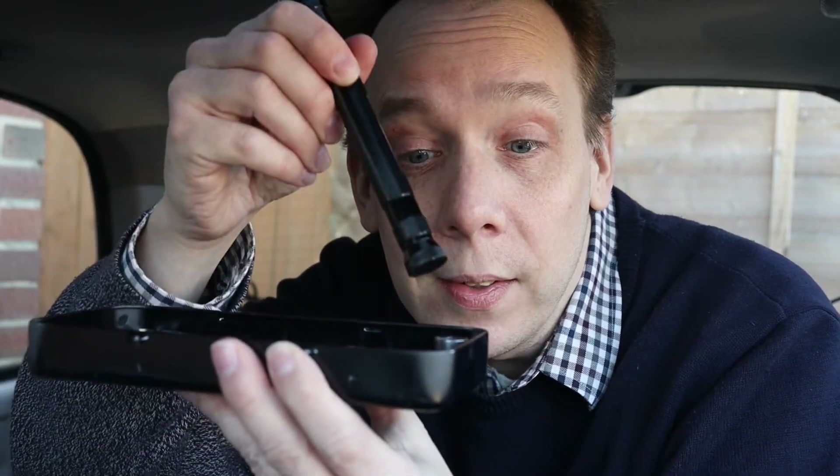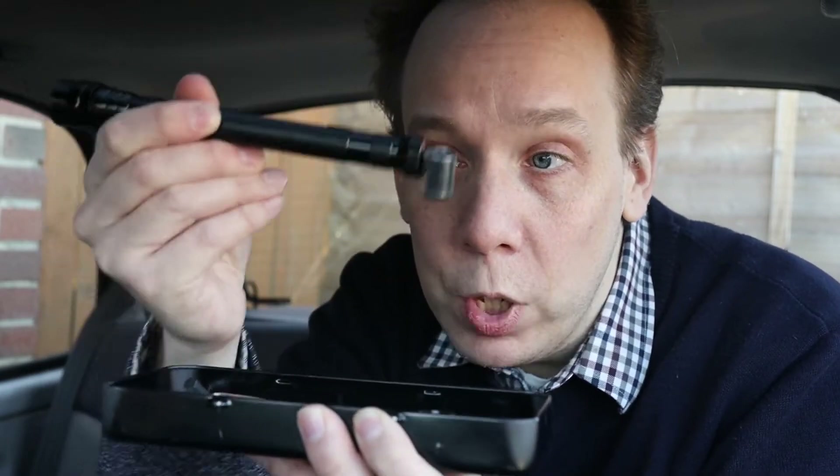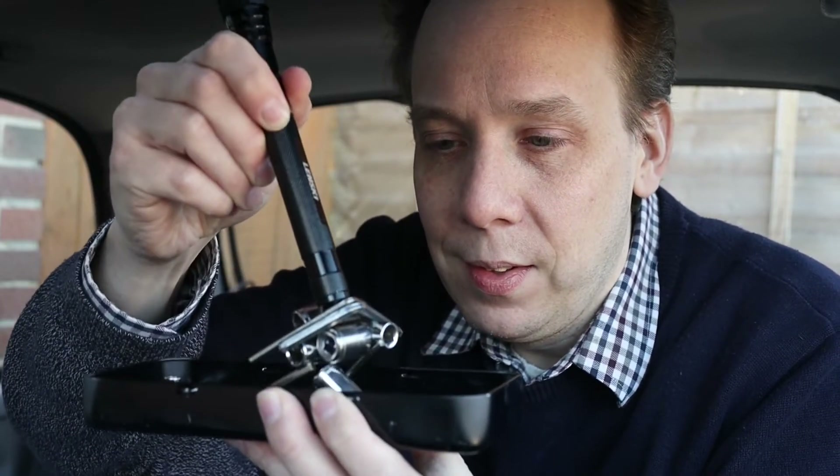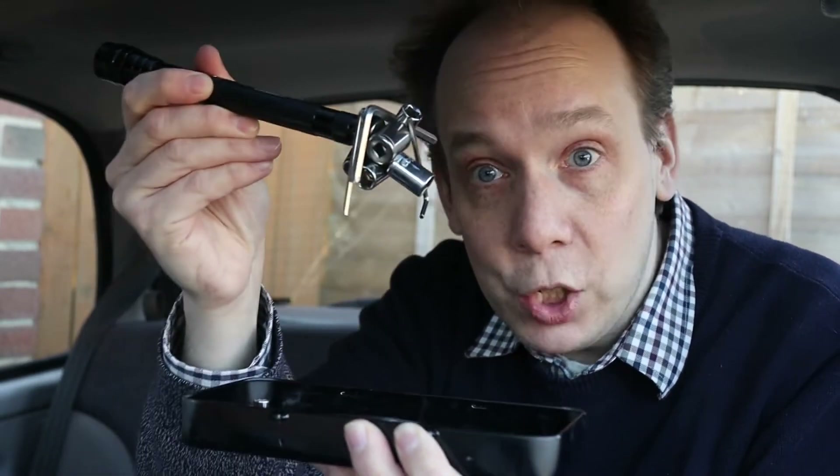Are you ready? Oh yeah, no problem at all. That went on really well. So let's see if we can do several things at once. Yeah, that's pretty good. Loads of sockets on there and indeed quite a few Allen keys. So that is a strong magnet.